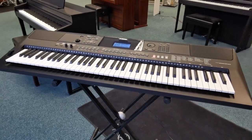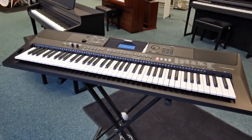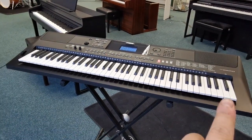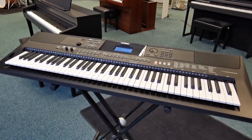One thing to point out with this is that it's got 76 keys, as opposed to the usual 61 keys — or less in some cases — that keyboards generally have. So there are a few more keys at the bottom and a few more keys at the top, which just gives you more space when you're performing and playing. It just gives you more range.